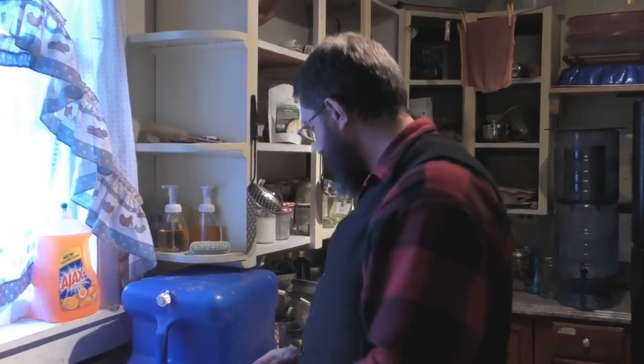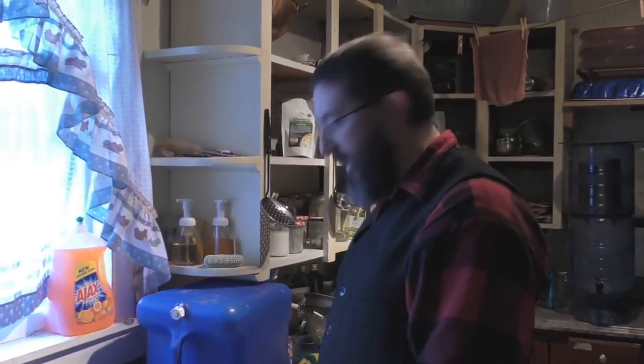Tonight we are going to be having barbecue chicken and french fries — a very easy meal to make.